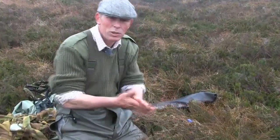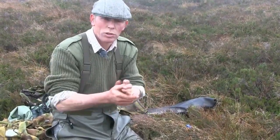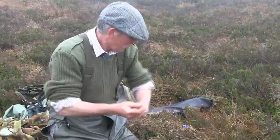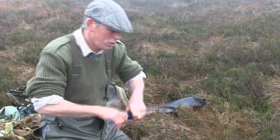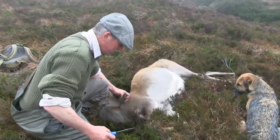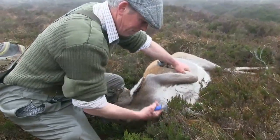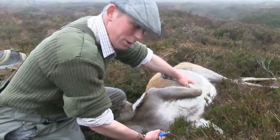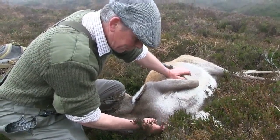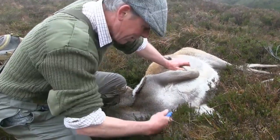You have two choices: one is to use rubber gloves, the other is to use antibacterial hand gel, which is what I'm using here just now. The first step is to bleed the animal. Get it lying with its face down the hill, its chest down the hill. Try and draw both front legs back so that the skin over the throat isn't going to be stretched one way or the other. Find the keel of the chest and just up from that you can feel a sinew runs up the middle of the neck — that's where you want to put the knife in.